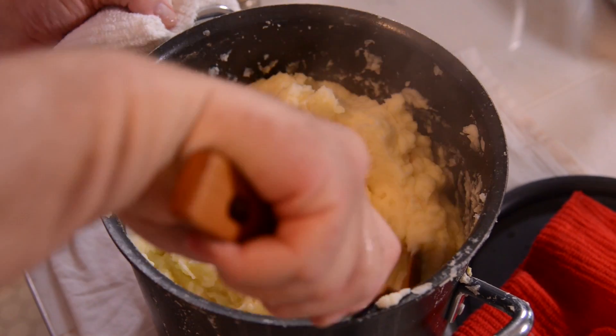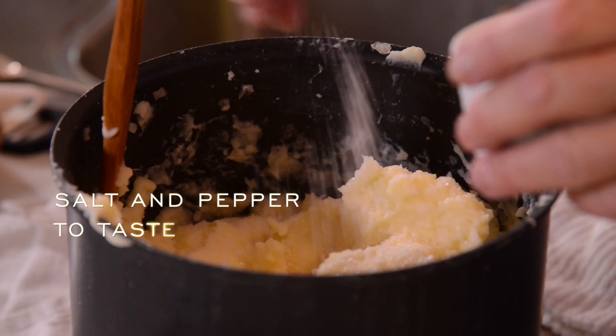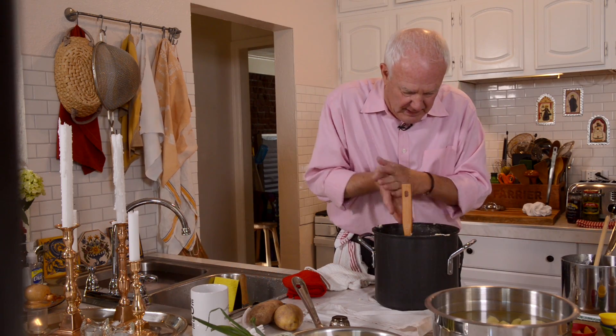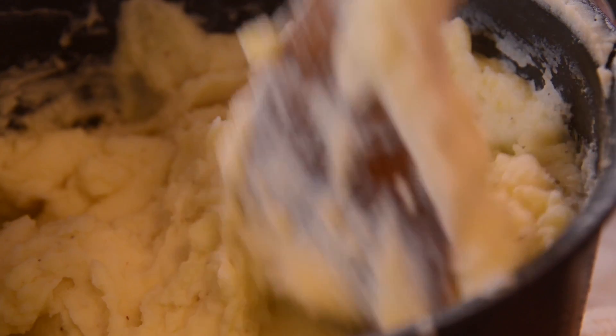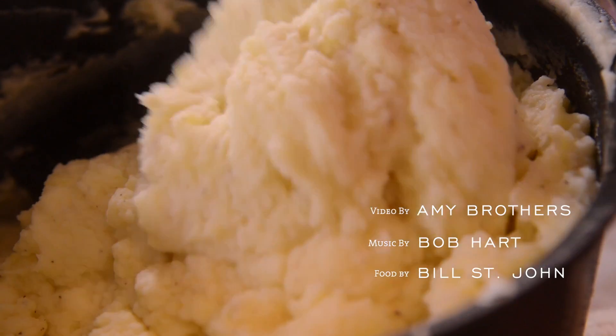I like mine a little lumpy. Look how pretty and lightly yellow they are from the Yukon Gold. Salt and pepper — lots of salt just for flavor, to bring it out, and pepper. You can use white pepper if you like so it doesn't show up, but I like the pretty little flecks. So that's just a basic primer on mashed potatoes. Simple stuff, but boy are they good.